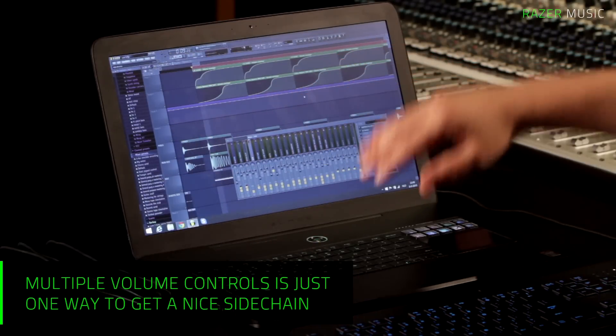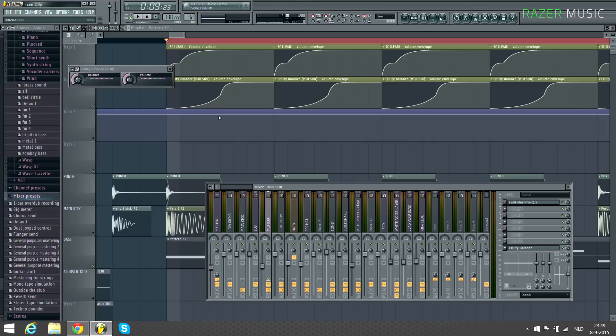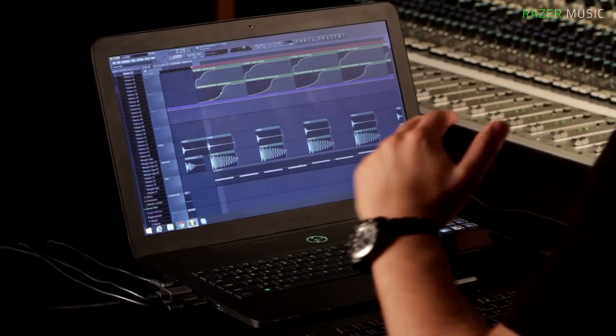And then the rest has like a faster decay on it. So if you have a volume control and you link everything to that envelope, you have complete freedom with where you want to put it and how you want to put it. And you can actually see how your volume is decaying over time. This is really helpful — it gives me a lot more control than using Gross Beat or any other side chain plugin techniques.